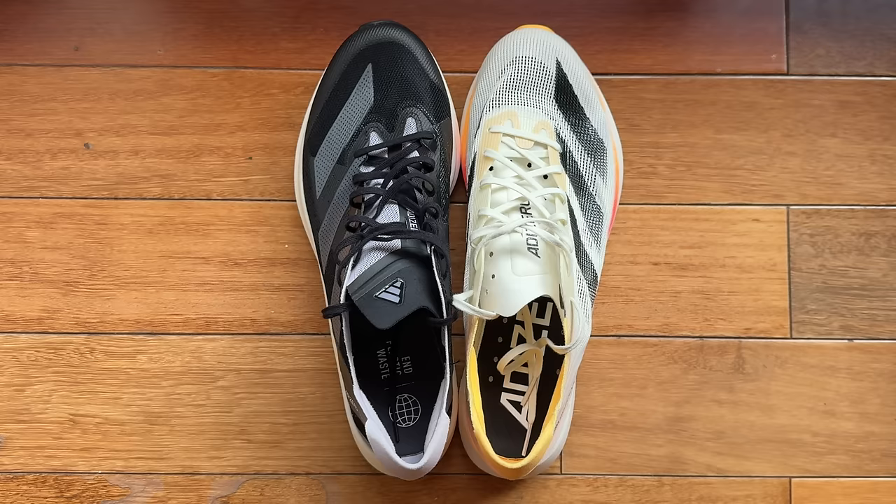If you look at them side by side they look like the same size, but they're not — the Takumi Sen 10 in white is a 9.5, and the Takumi Sen 9 in black is a 9. The last for the Takumi Sen 10 is obviously different and smaller. So you need to size up at least half a size, maybe a full size, depending on how the Takumi Sen 9 fits you. Keep that in mind when trying the shoe on or looking for it online.